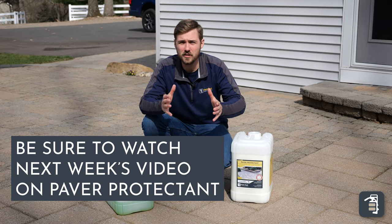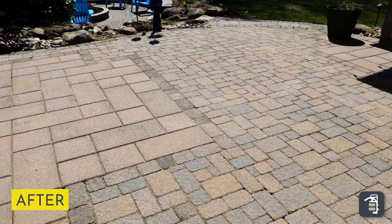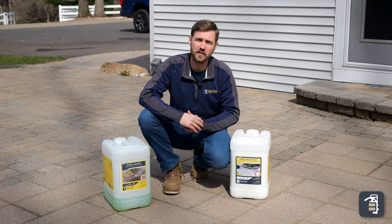Stay tuned for next week's tip of the week where we're going to be doing the protecting. Thanks again for watching this week's tip of the week. If you like this video please subscribe to our YouTube channel. You can also check us out on Instagram, Facebook, and go to our website pavetool.com.